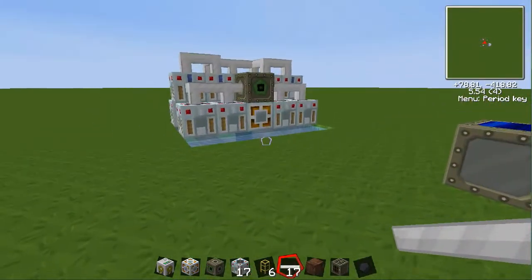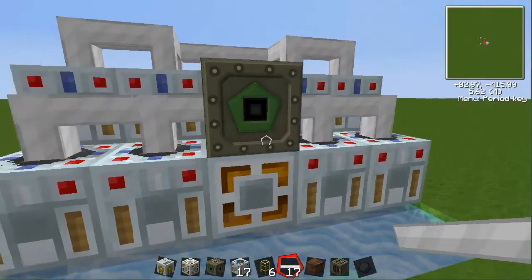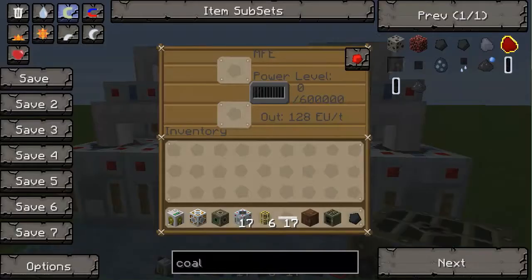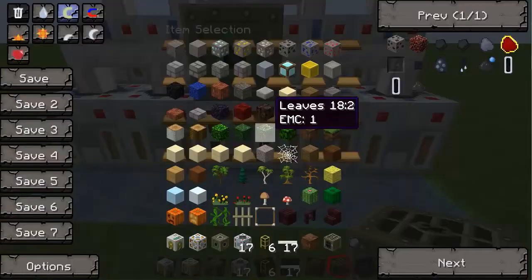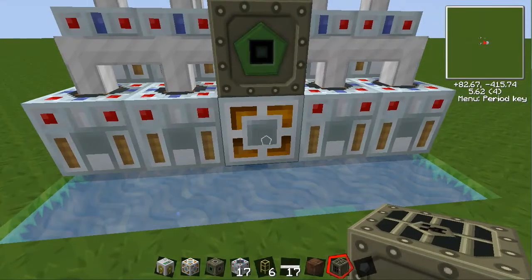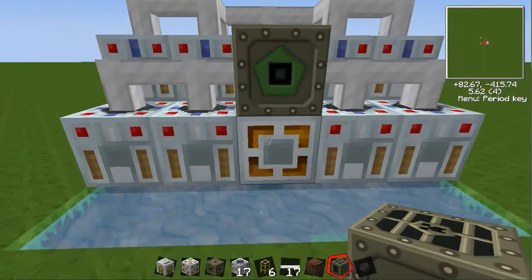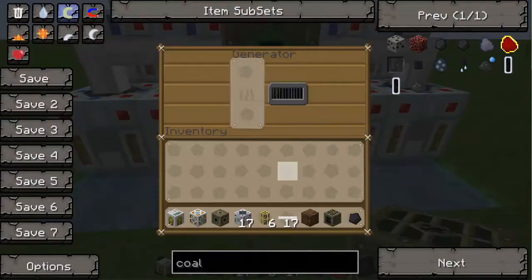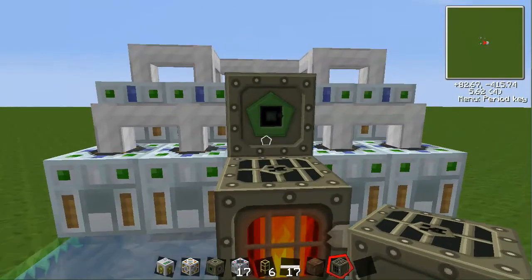And now it is actually done. But you might be curious because it's not producing anything — that's where the energy source gets started. All you need to do is hook up your energy source to the energy link. In this case I'm using a generator and coal, but you might want to use solar or anything. And now you can see it working.